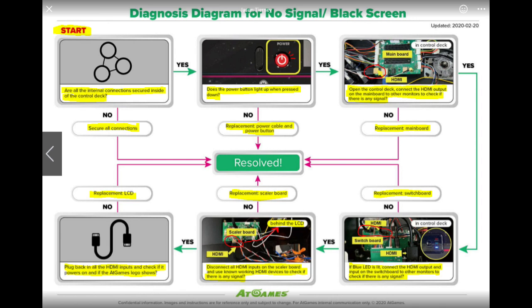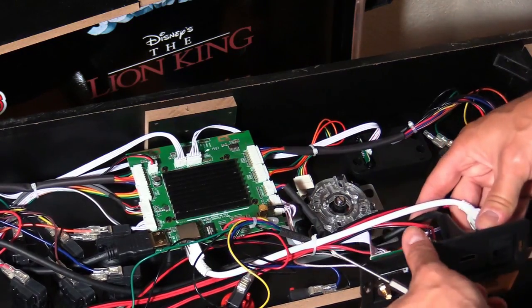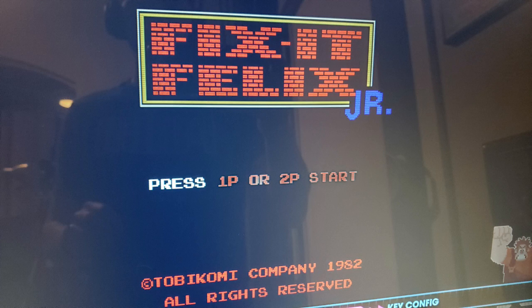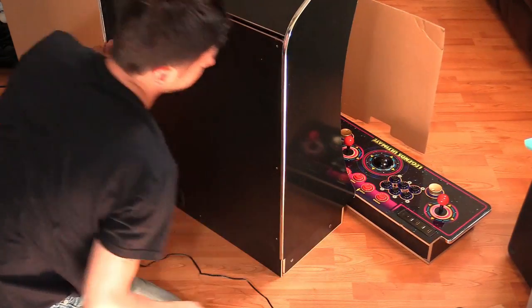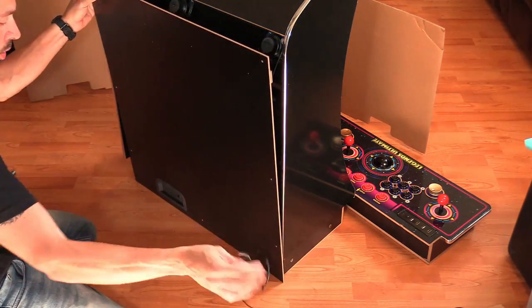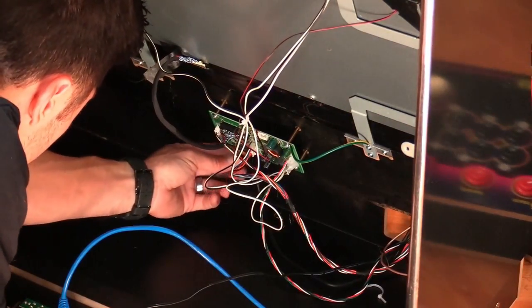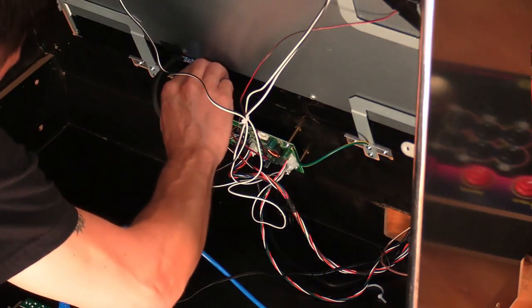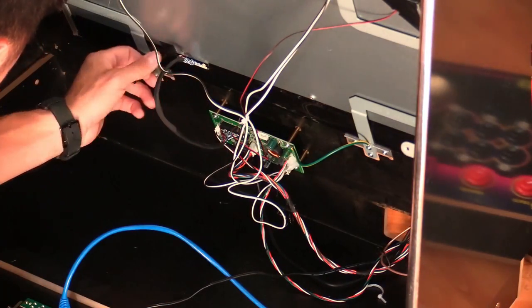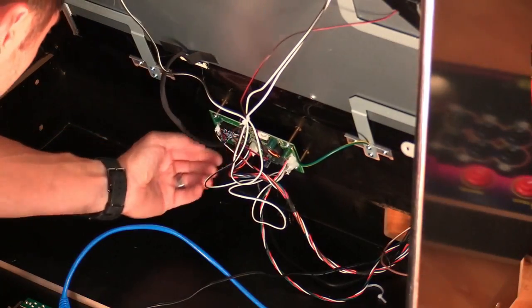Make sure you're on the correct input on that monitor. If you have no signal, then your game board, switchboard, or HDMI cable could be bad. If you do have a signal on that working monitor, that means everything in the control panel is sending out a good signal. The scaler board could be bad, or the LCD monitor could be bad — or what I'm going to show you next could be your solution. This connection is loose — probably because of shipping. Everything else looks secure.